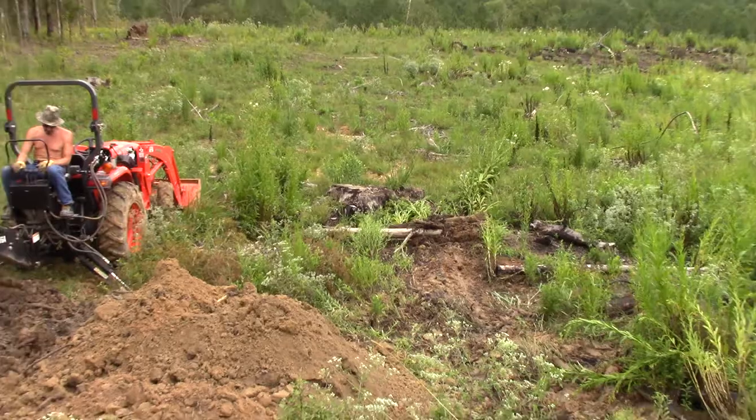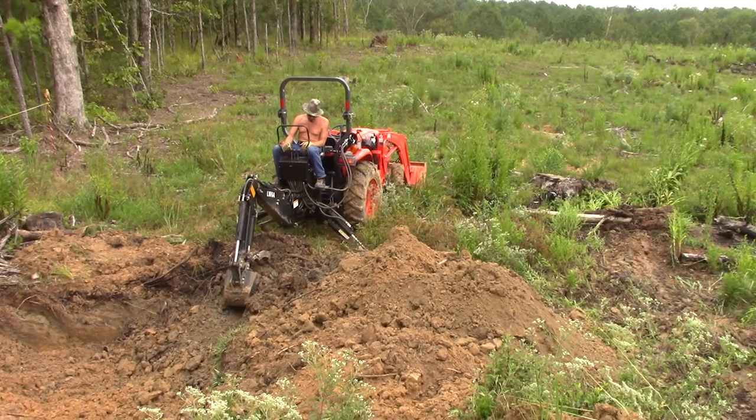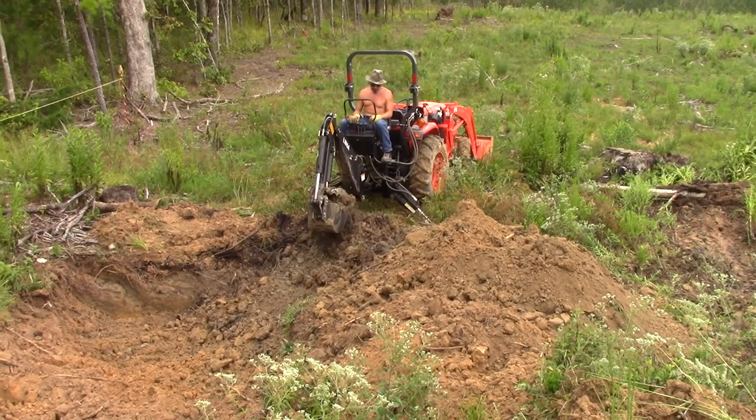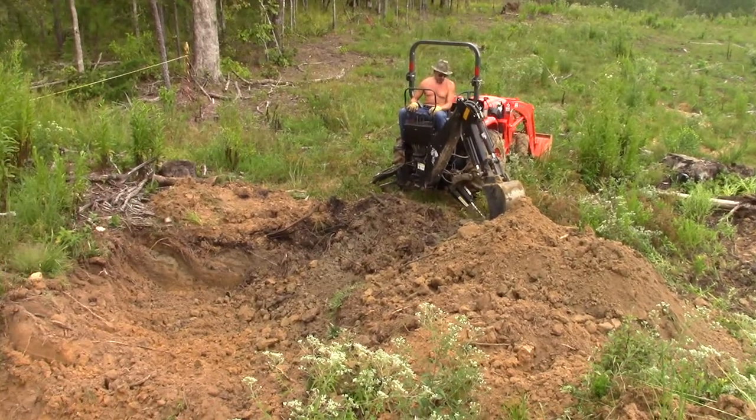Nobody has ever looked for diamonds here before, because this is all covered in trees. Now with the trees removed, we can take the lid off of the treasure chest and see how many diamonds are in this lamperite underneath.